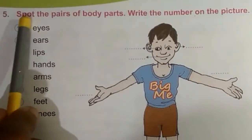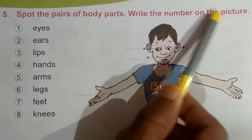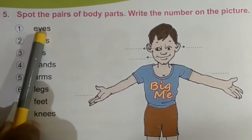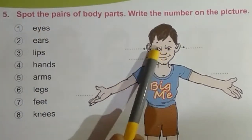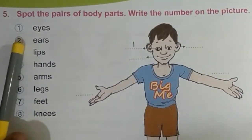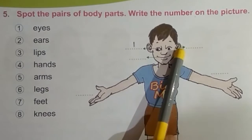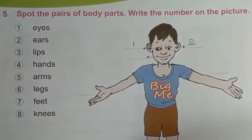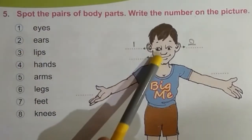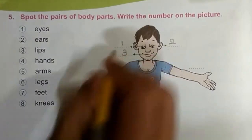Fifth exercise: spot the pairs of body parts and write the number on the picture. First one — eyes: these are eyes, so write 'eyes' here. Second one — ears: this arrow shows ear, so write 'two' here. Third one — lips: this arrow shows lips, so write 'three' here.